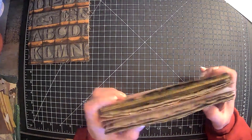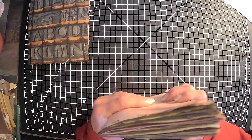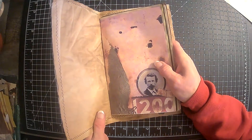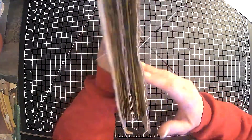Alright, there we go. So we need to — gosh, that's a lot of pages. It's going to be a fatty by the time we get done.